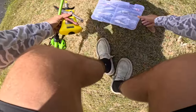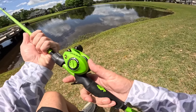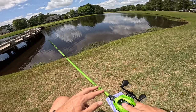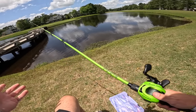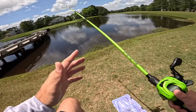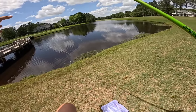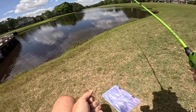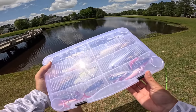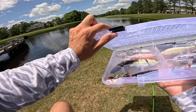Alright boys and girls, ladies and gents, it is time to get this video started. We've got a special one for y'all today. As you can tell, I got some braid on my kicking combo, and you know what that means — we are top water fishing today for some of these pond monsters. We're going to be pond hopping to as many places as we can with top water and see if we can get it done. We have not top water fished all year, so this is our first sneak peek into the top water scene of 2024. We've got this box loaded with a bunch of different top waters.